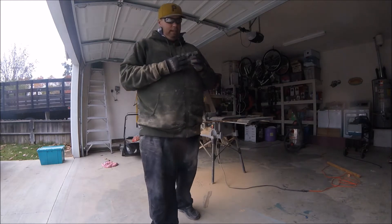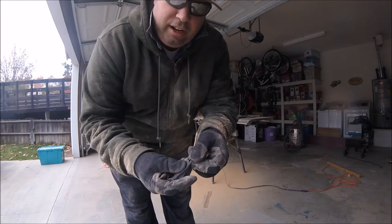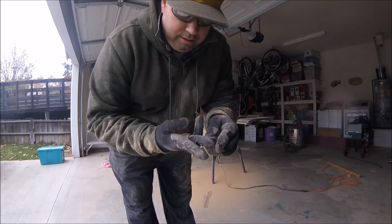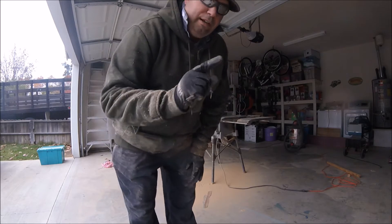I just learned an important lesson. If I hadn't been wearing gloves, that's what would have been happening to my finger just now because I was careless. So luckily that's my glove and not my finger ripped open. Be careful around saws.